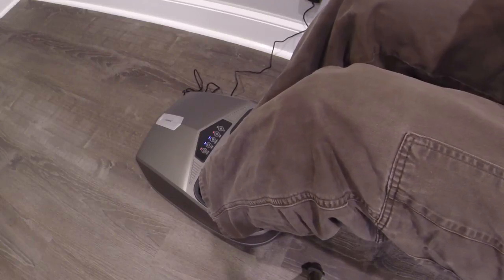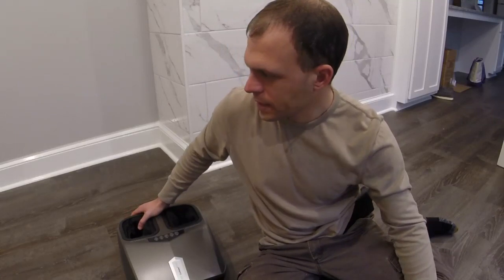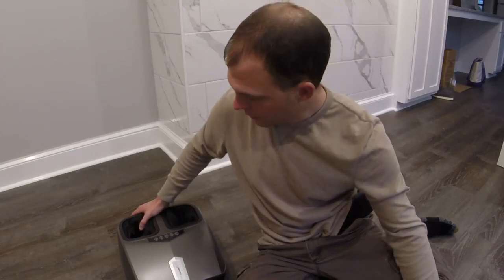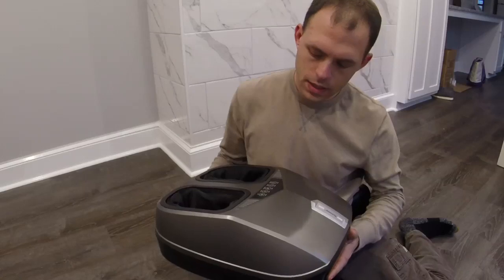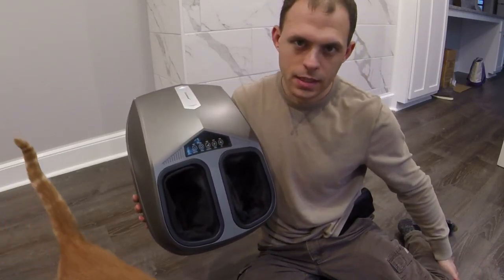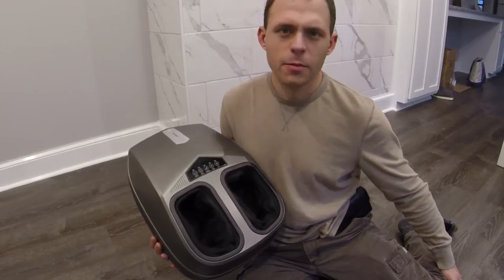I'll sit here for a few minutes and enjoy this, and then I'll be back with the final review. So after sitting there a bit longer and trying the different massage modes, this thing can get pretty intense. It'll do relaxing massages too, but just keep in mind it leans more intense. It's got a bunch of different modes and patterns. If you're interested, there's a link to my Amazon Associates in the description below. Thanks for watching — catch you on the next one, take care!